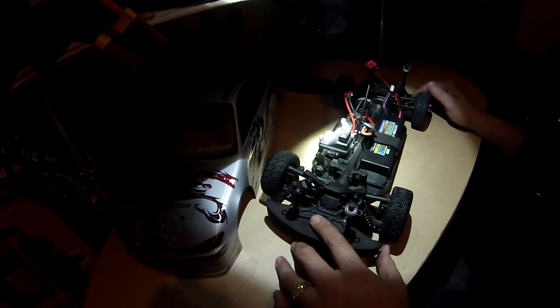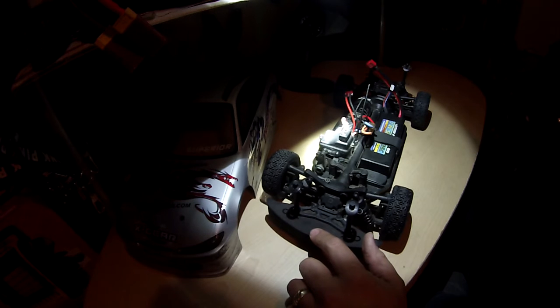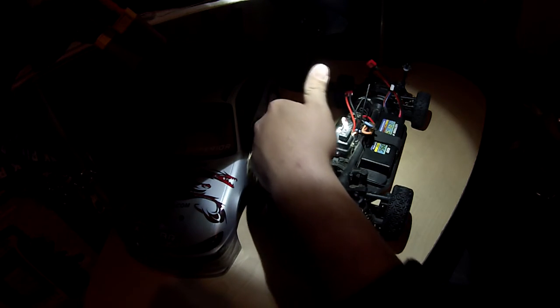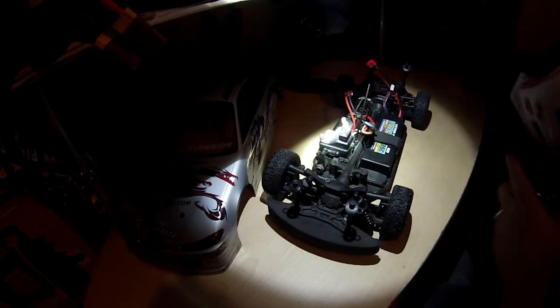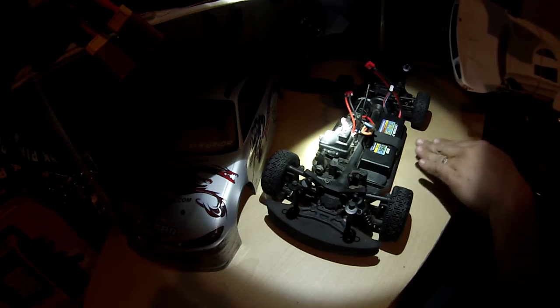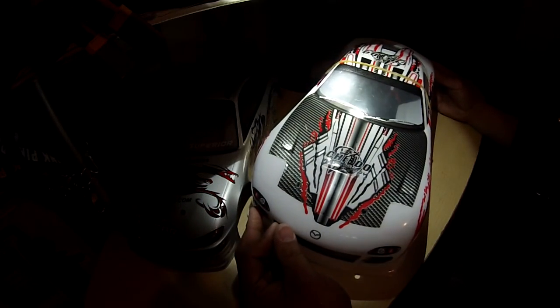That's pretty much it for today. Before we go, I'll grab the other body. I'm in the process of forming the sides so that they can be as nice as the ones on the body that came with it. Here is my RX-7 body, guys. As you can see, I have a rubber band holding the sides down. I did a little heat treatment and put a rubber band on, and I'm going to leave it like this for a few days, hoping the sides form down so they hug a little closer to the frame and look a little better. I think she'll look pretty nice once she's ready to go.